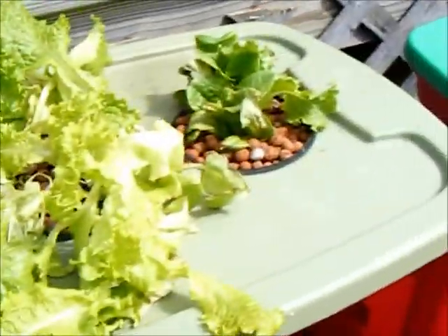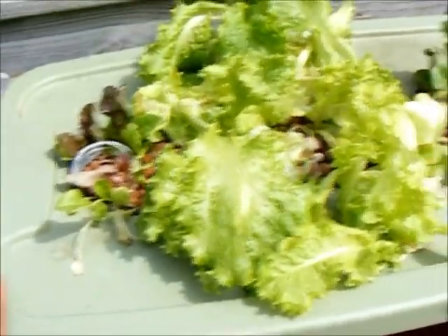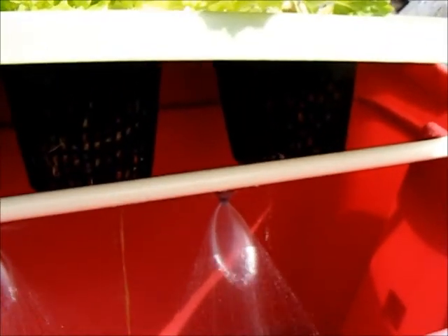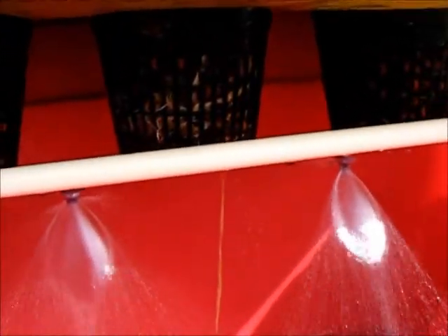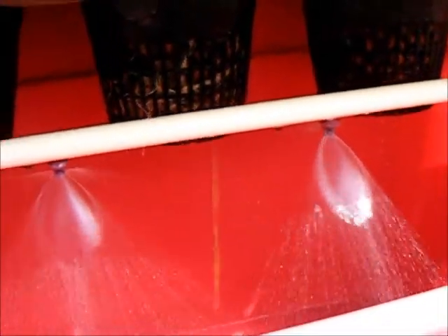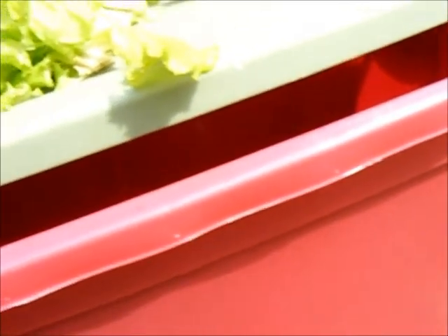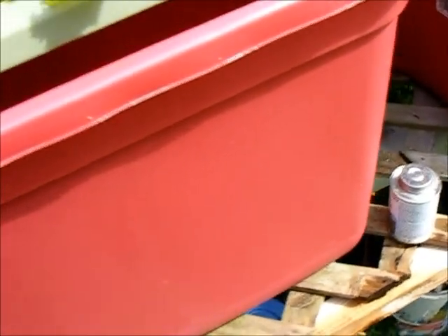The lettuce I had going on a drip system — I had to move it outside because I was running out of room. The roots aren't coming out yet, but we'll probably see that shortly. I can already see that they're responding well to the aeroponics, a lot better than what they were doing in the drip. I was experimenting to see how plants would survive in just a drip and low pressure, but I wasn't getting the results that I wanted.